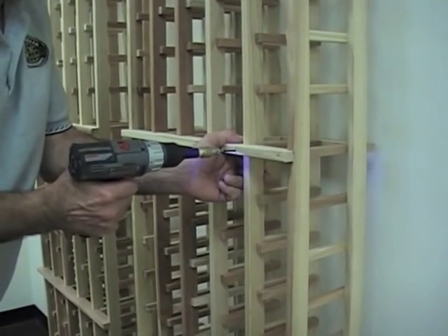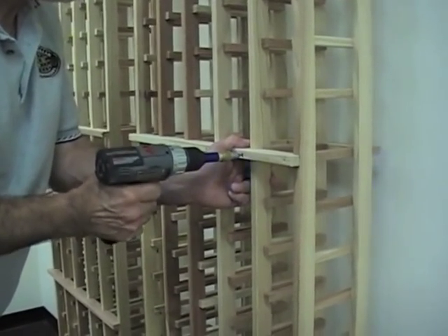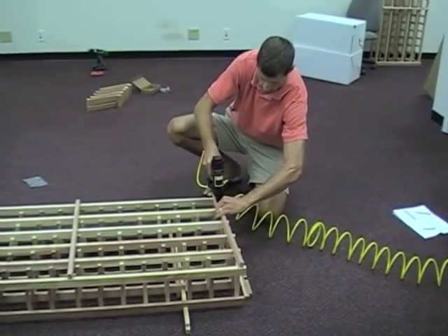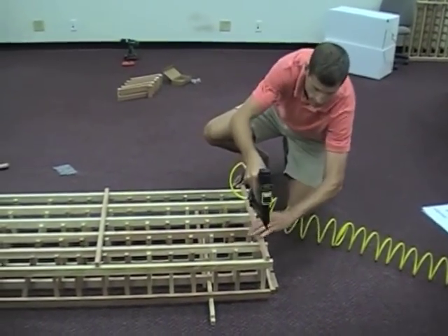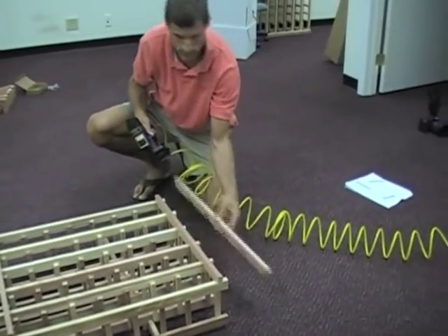You can screw the racks together, or use the fastest method which is a brad nailer. If you use a brad nailer, no additional prep work is required. See how quick and easy it is? Using a brad nailer, your nails will be secure and the work will be completed in a fraction of the time nails or screws would take.